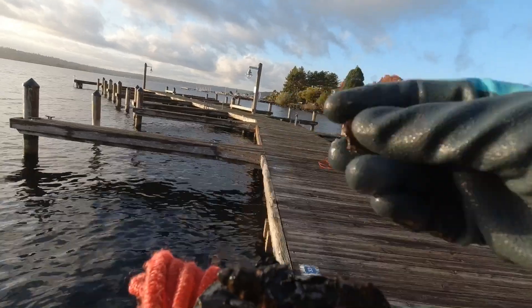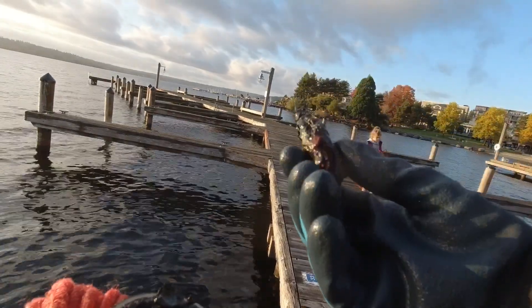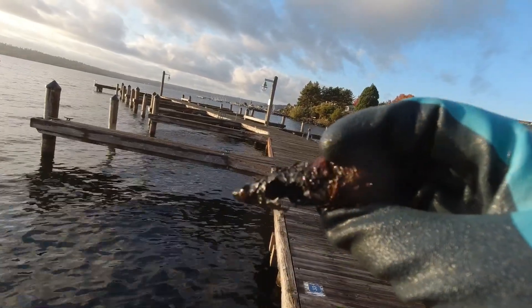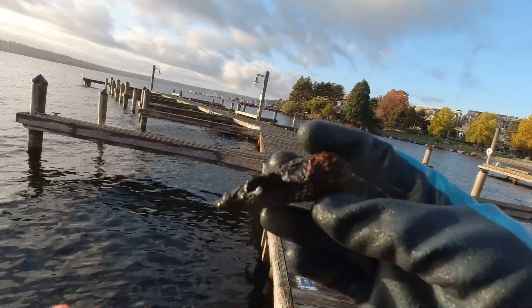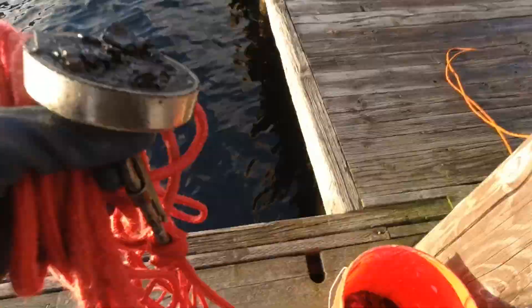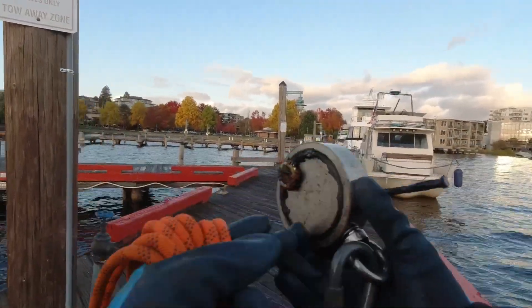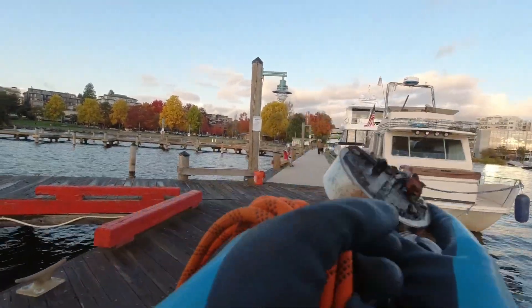Bottle caps. What is this? Almost looks like a bullet — I don't think it could be though, right, with the hole in it like that. This whole marina seems to be filled with screws and bottle caps and nails.